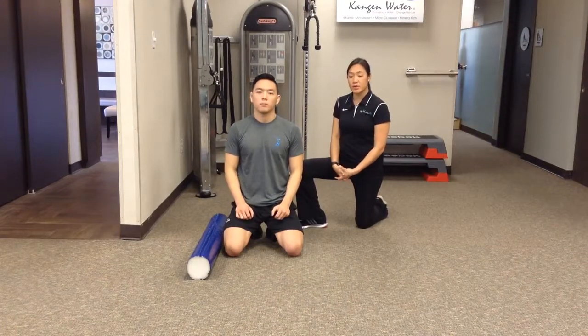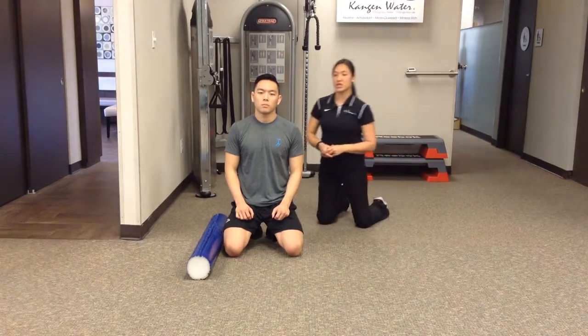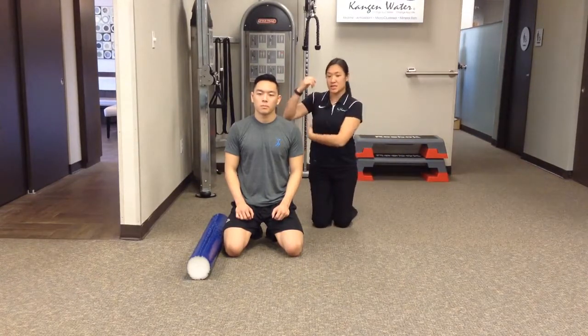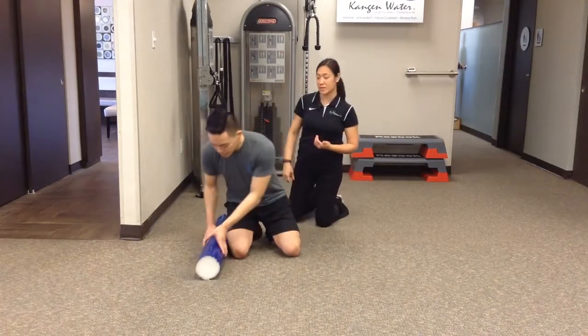This exercise is the foam roll teres and lats mobilization. We'll have the patient lie on their side. This is to help with the lateral and posterior muscles of the back, increasing flexibility through there.